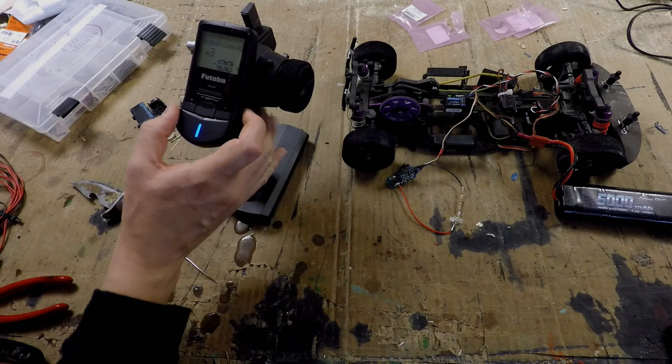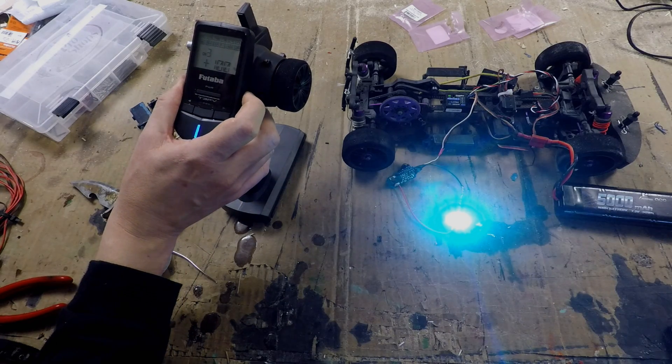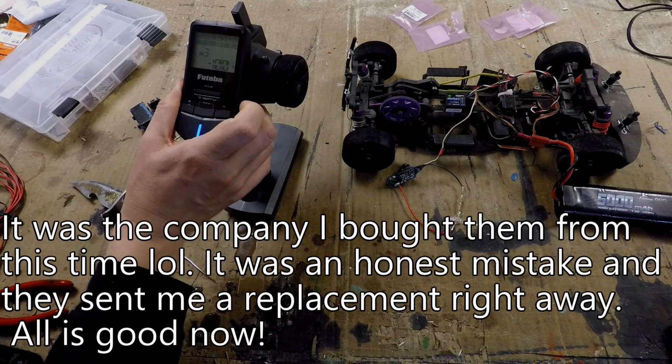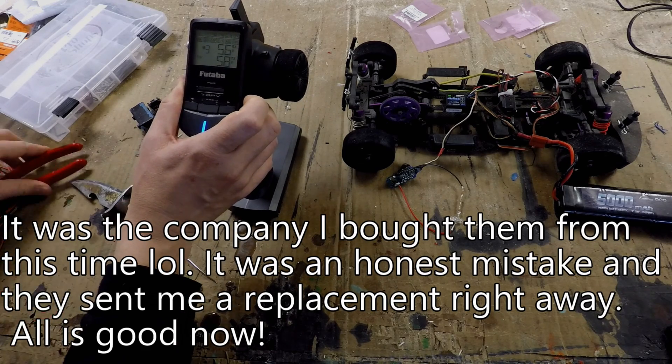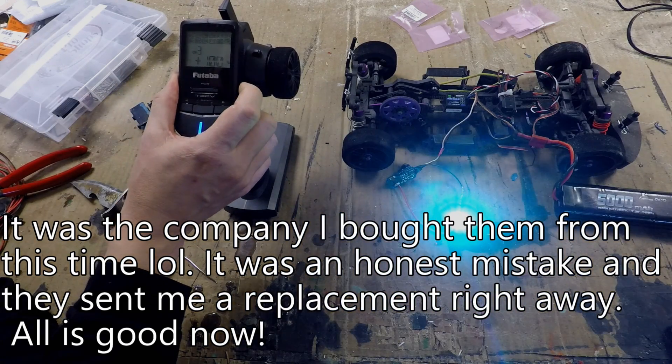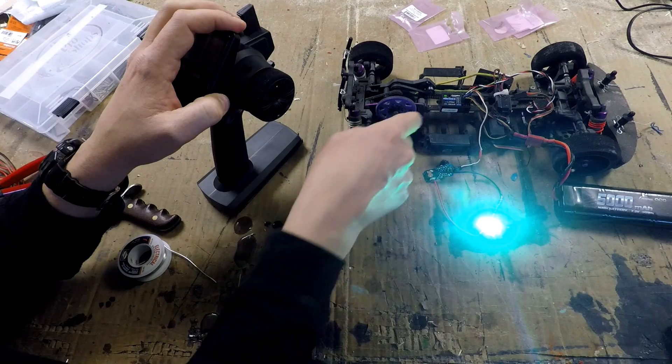It's working! I'm kind of curious as to why there's a blue light mixed in there... somebody must have goofed. Oh well — totally wasn't me. Definitely.